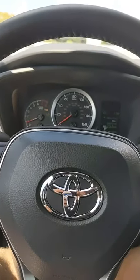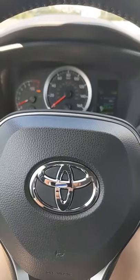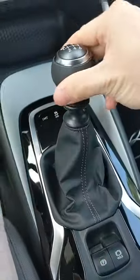How to drive a manual transmission car, part two. In the last video I already showed you how to get the car moving. Now I'm going to show you how to shift through the gears.